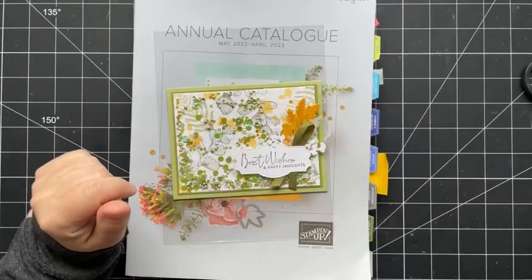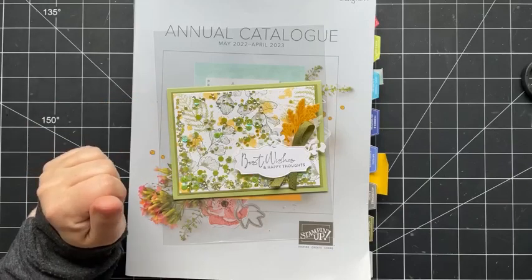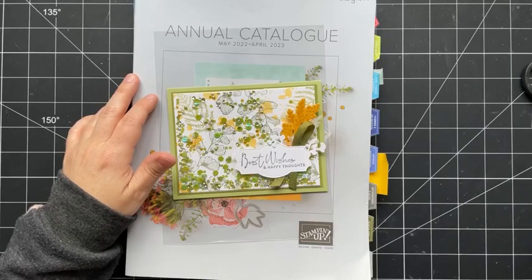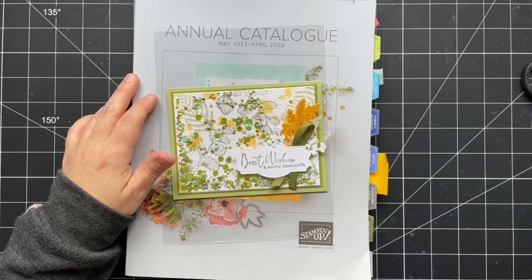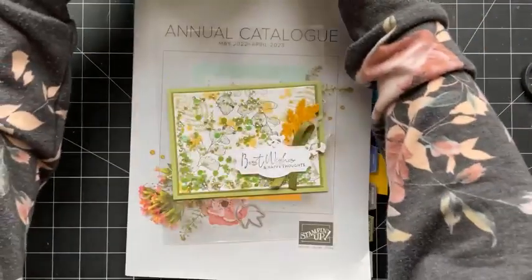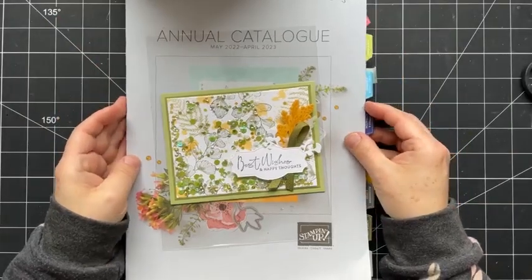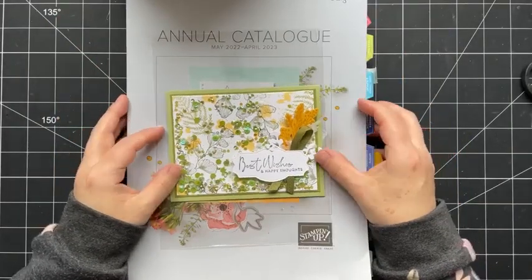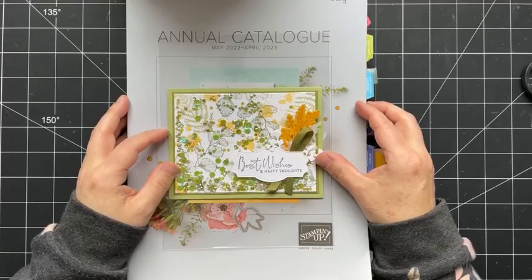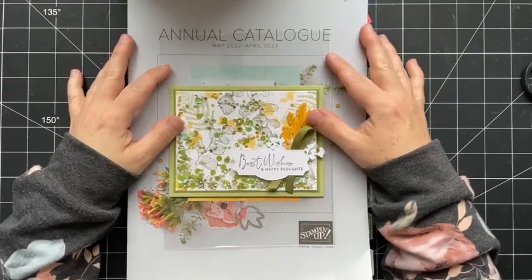Hey there stampers, happy Friday! Welcome to this week's Facebook Live. My name is Sherry Roth, I'm a Stampin' Up demonstrator from Alberta, Canada. I'm excited to be here live with you. It's been a couple of weeks — last week I was in Calgary for Creative Scrapbookers Scrapbooking Carnival, so I missed the live, though I did do a quick live booth tour from the event.